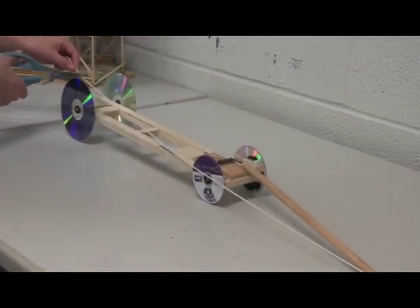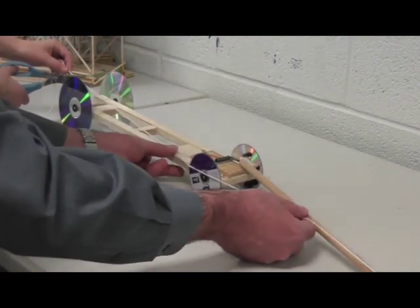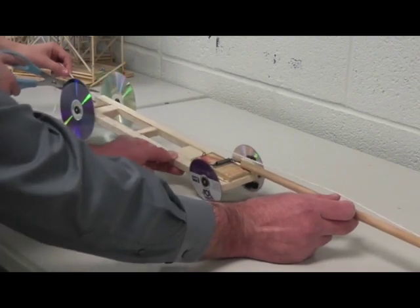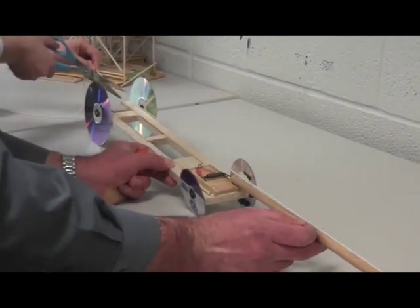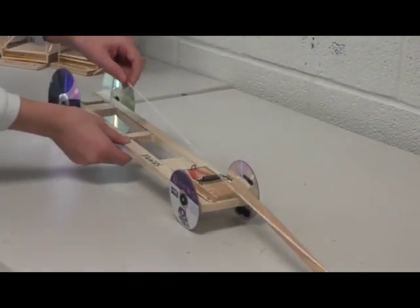Then you cut the string a half an inch behind the axle. Make sure your lever is all the way forward and the string is tight, and cut the string just a little past the axle, about a half an inch.